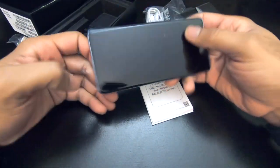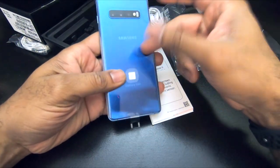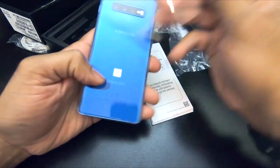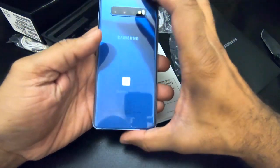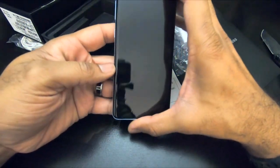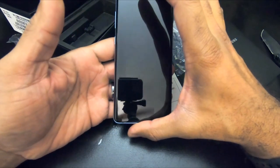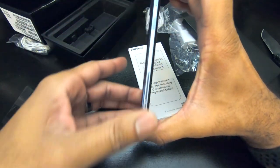I pre-ordered this thing, so I haven't actually seen one of these in the store. What they're saying is true — this does have a glass prism back. I'm going to be putting this in a case. I keep all mine in a protective case, but just a very, very slim streamlined rubber case.